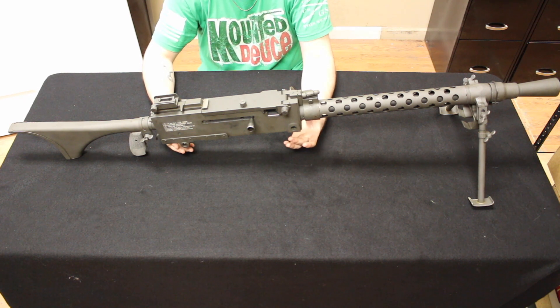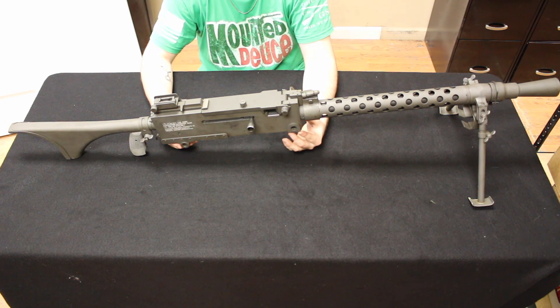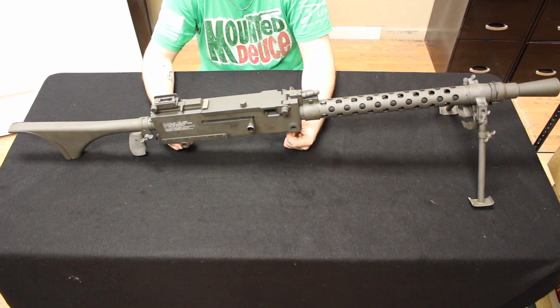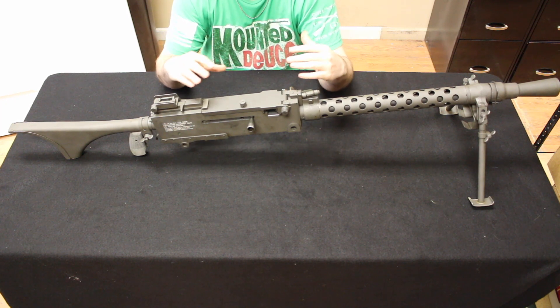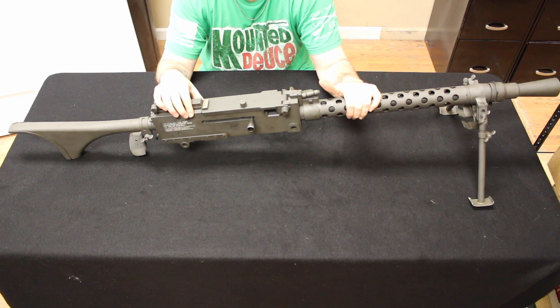Typically, to operate the machine gun, you would have one person carry the machine gun, two people carry ammo, and one person carry the tripod. The machine gun tactics of the 1919A4 were similar to the 1917 and 1917A1, where it served more in a heavy machine gun role. The 1919A4 air-cooled was more of a medium machine gun, but was still very heavy and required a lot of personnel to get it up and running.